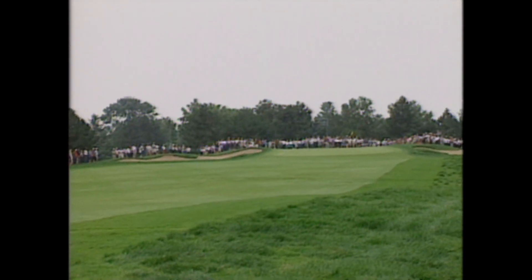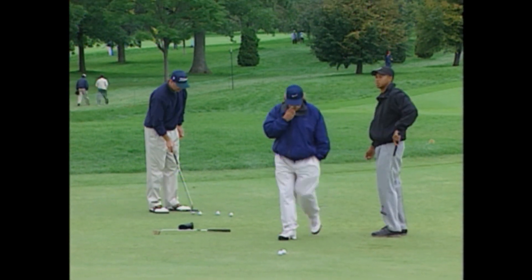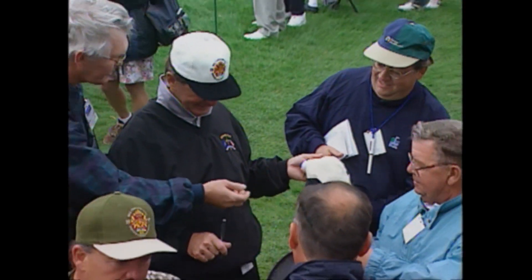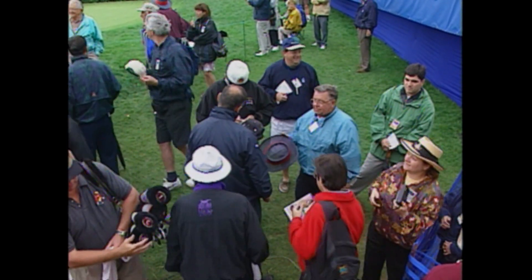The Canadian Open was last played at Royal Montreal 17 years ago, and with the way pro golf is changing, you have to wonder whether the tour will ever come back here. The PGA likes the longer new courses because they can accommodate bigger crowds and because the bigger drives make for better television.